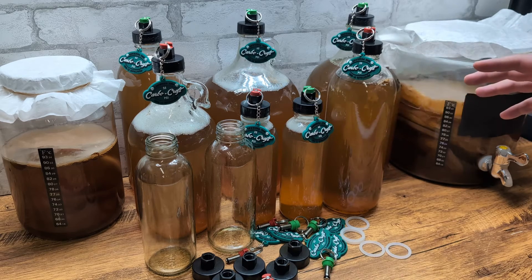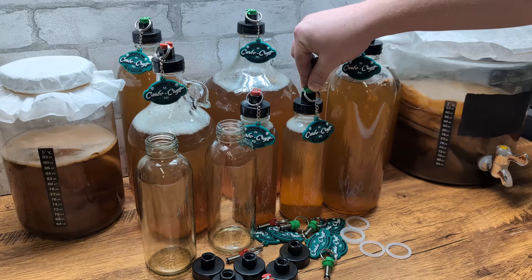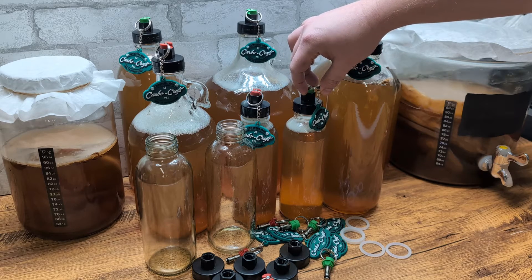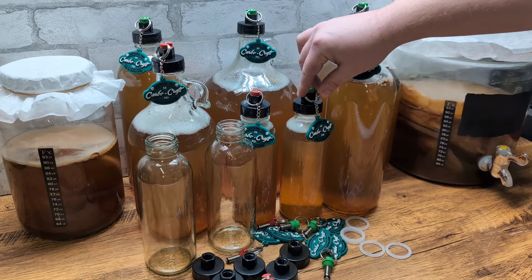The secret to the Carbocraft Carbo Cap is these pressure relief valves right here. So the minute your brew starts to get overcarbonated, this pressure relief valve is going to engage. It's going to release the excess CO2, and bottle bombs and bottle burping are officially a thing of the past.